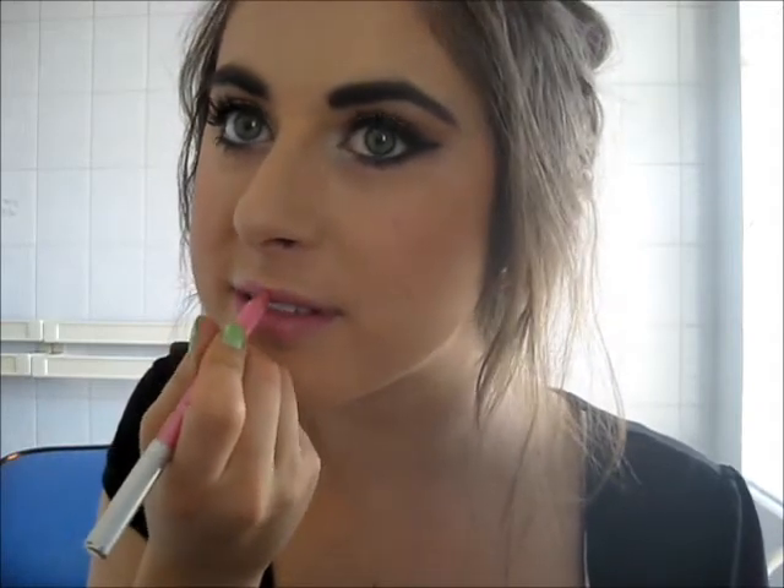A little bit of Vaseline on my lips first, then I'm going to take a pink lip liner and a pink lipstick over the top. And that is it! This is my interpretation of a classic Katy Perry makeup look. I hope you enjoyed it — I'm not saying I look like her, this is just my interpretation of her makeup. I hope you enjoyed it and I will see you in the next video. I'm sorry again about the length.